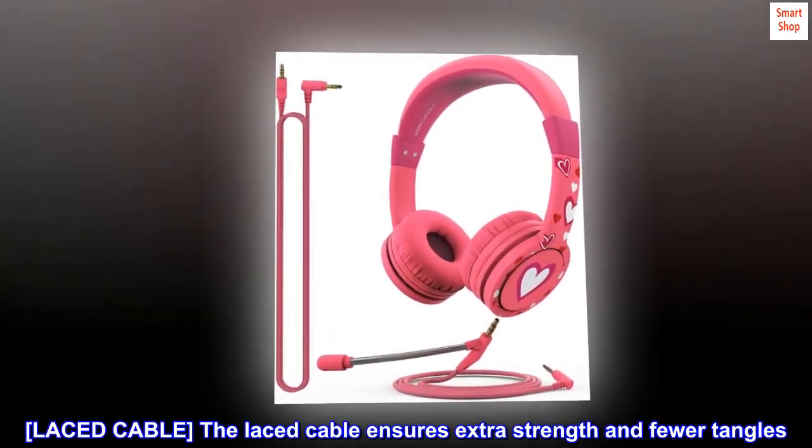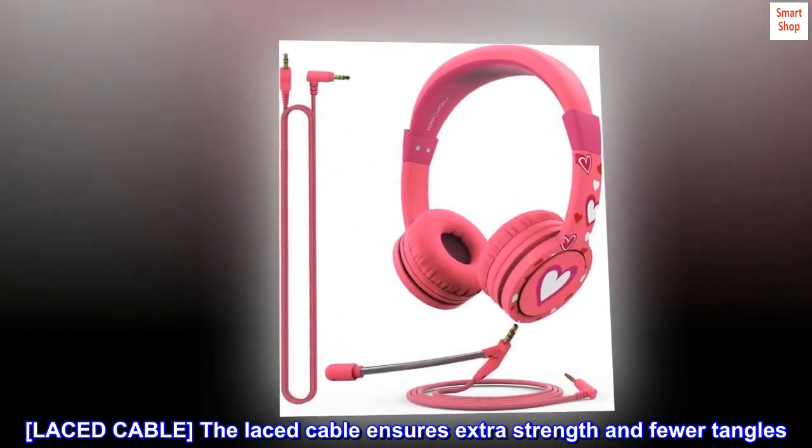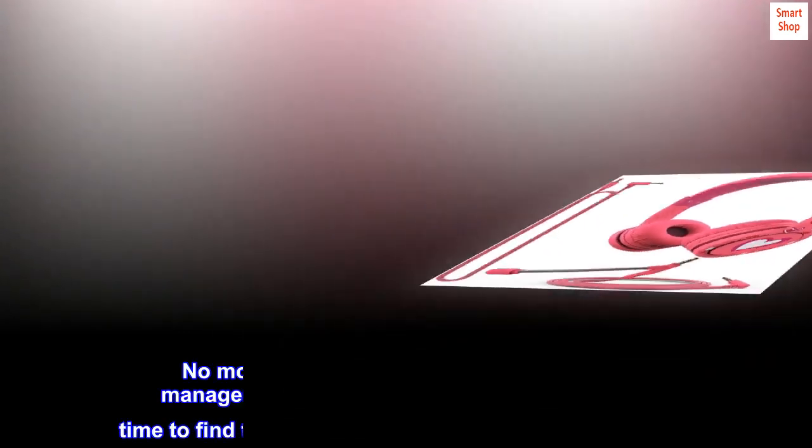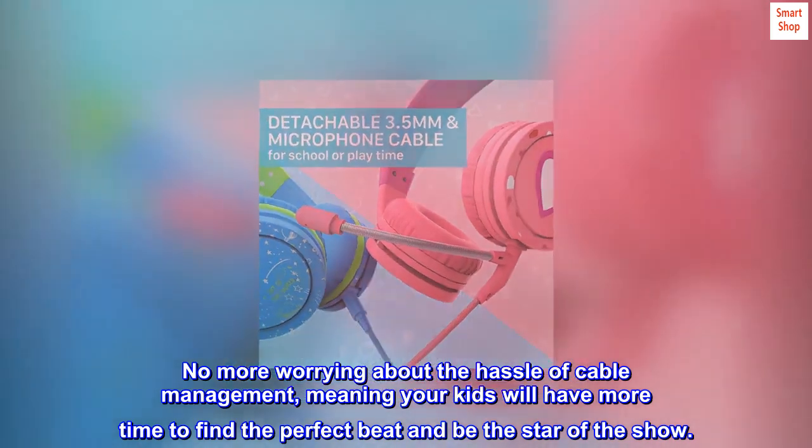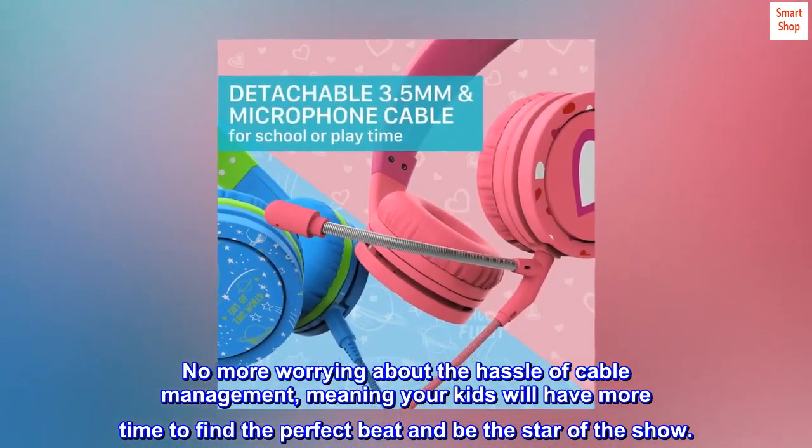Laced Cable. The laced cable ensures extra strength and fewer tangles. No more worrying about the hassle of cable management, meaning your kids will have more time to find the perfect beat and be the star of the show.